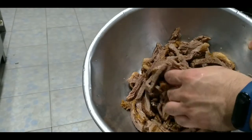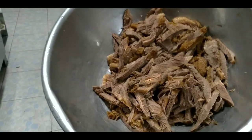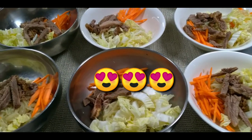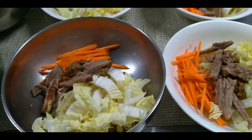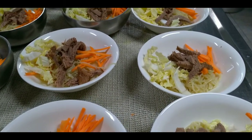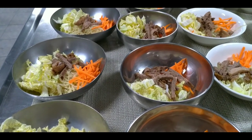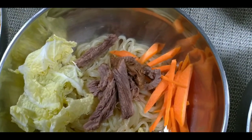Atin na pong himayin yung pinalambot nating beef brisket — pwede din po ninyong hiwain, depende po yan sa inyo. Pero sa akin po, aking itong hinimay. Ito na po yung ating beef mommy — tingnan nyo po, ang ganda! Nilagay ko po yung noodles at tinap ko po yung ating pinalambot na beef brisket. Tinabi ko rin yung gulay na carrots at yung bagyo pechay. Pwede po kayong maglagay ng bokchoy, plain cabbage, o shiitake mushroom — depende po sa inyo kung ano pong gusto nyong ilagay.